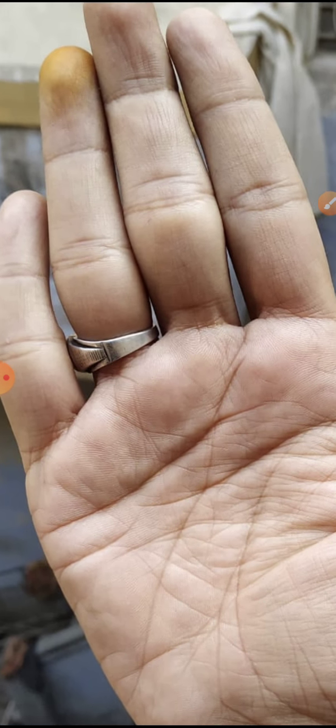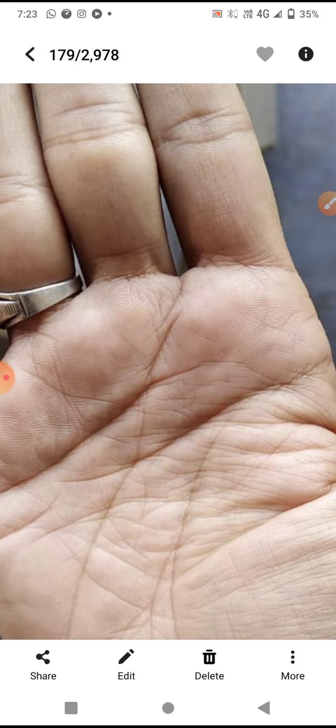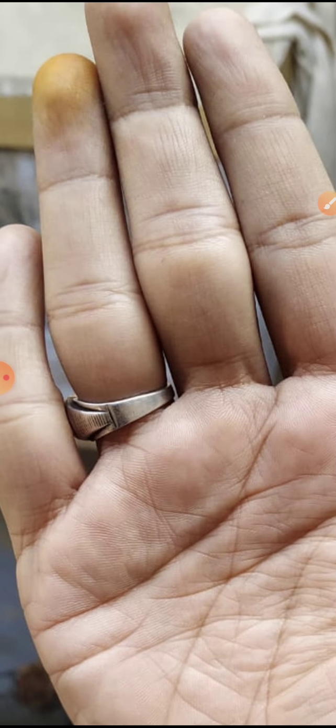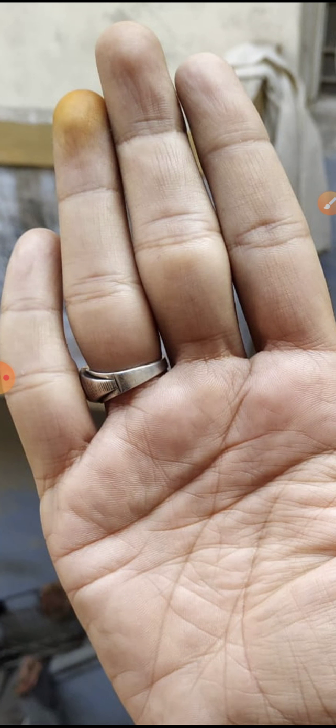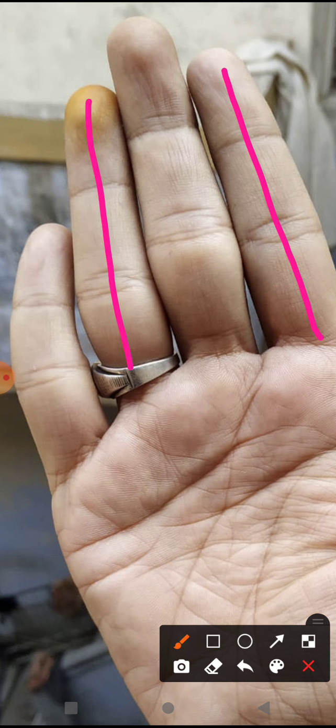Let us come to know this palm. Firstly, we shall analyze according to our priority — we have to see the fingers. The finger is long and there is an equal balance between the Jupiter finger and the Sun finger, indicating a balanced kind of attitude as well as creativity.